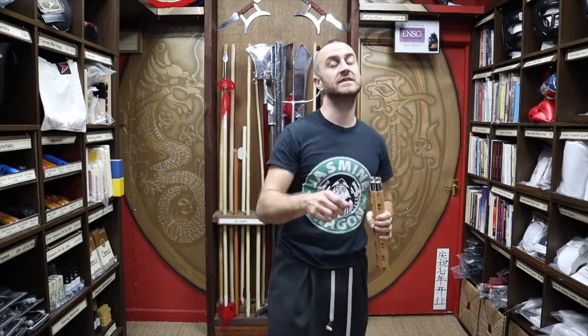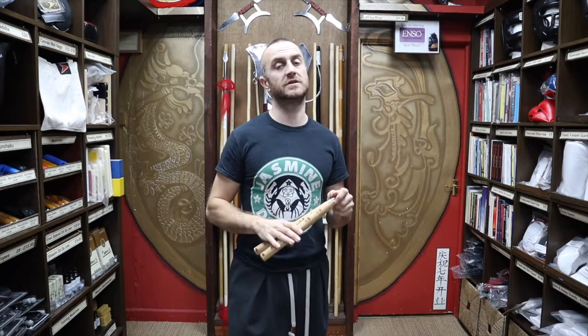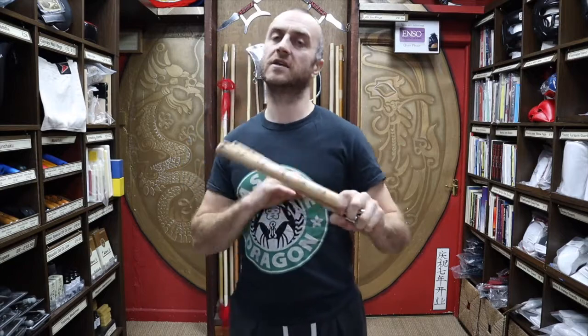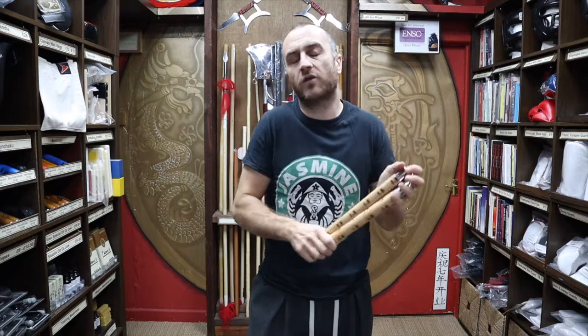Nunchucks have got quite a long history in terms of being a farming tool used for threshing rice and separating out parts of the rice. They kind of merged into martial arts along with the other peasant weapons like in Japanese kobudo. They don't tend to feature that much in individual martial arts style syllabuses. Most people that buy these are just buying them for a bit of fun — they just want to practice in their back garden and get used to practicing with nunchucks. There are a few clubs around that do teach them, bolting them on to the end of a class. It's a relatively easy weapon to pick up, but because of the danger factor of bashing yourself, it's quite good fun — it gives a little air of danger while you're training.